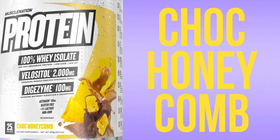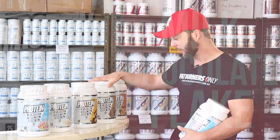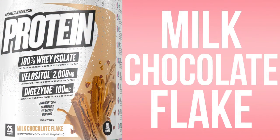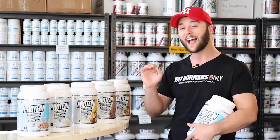We also have chocolate honeycomb, which is one of the original flavors — delicious. We've got the milk chocolate flake, which was their best-selling flavor until the new ones came out, and then we also have caramel popcorn. All delicious. All tick the boxes for texture, flavor, and quality.